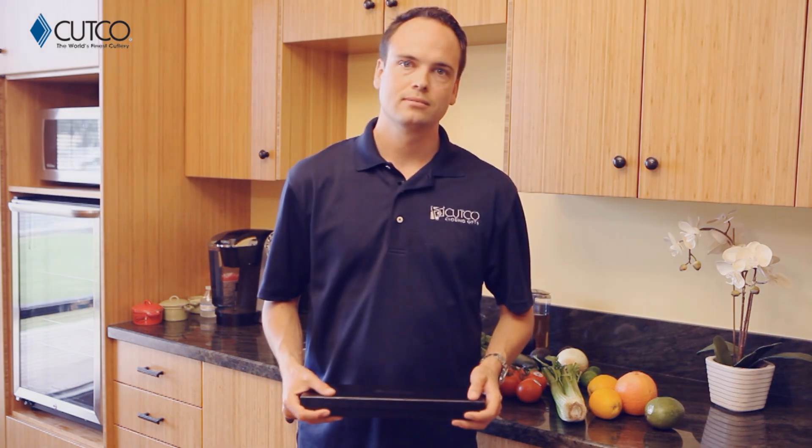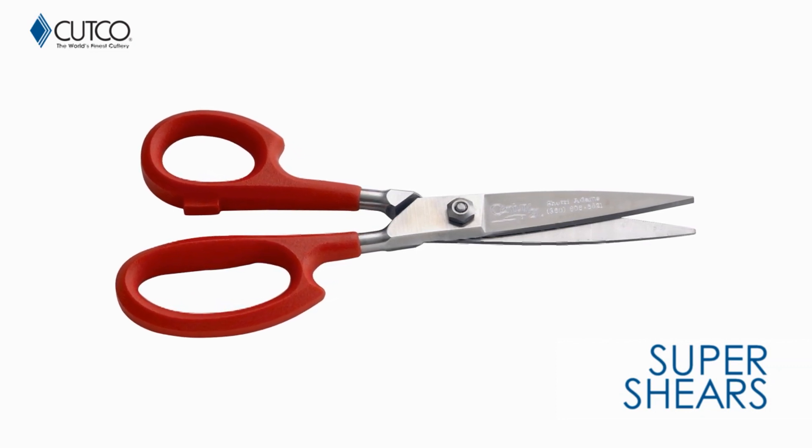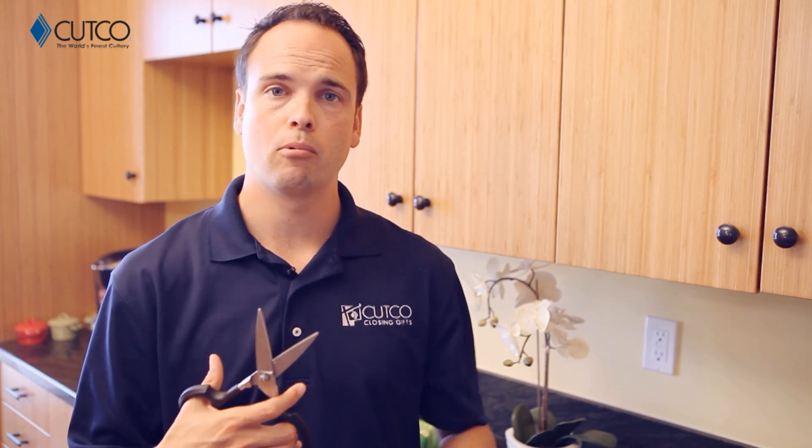So let's take a second and show you what gift you were given and how to use it correctly so you have the best experience. The gift you've been given is the Super Shears. The Super Shears are amazing — they can be used on all sorts of things from paper, cardboard, and plastic.